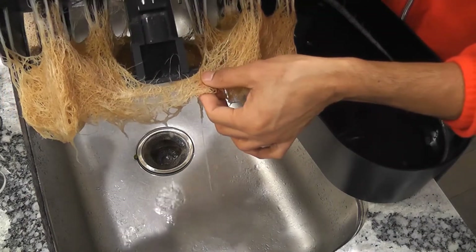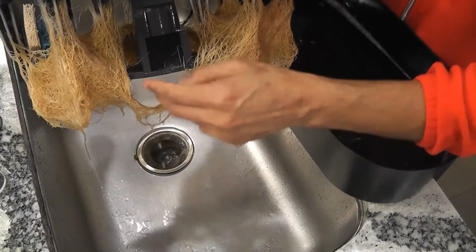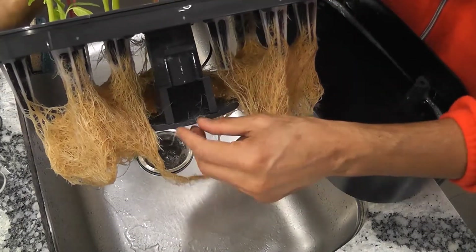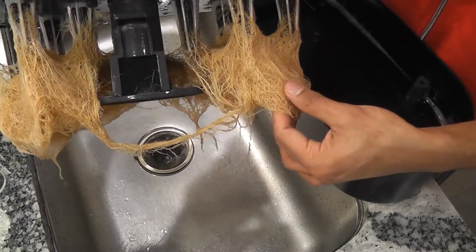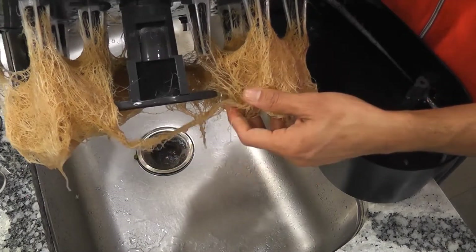It's a huge root system but nothing really went inside the filter. So even after 71 days this is still doing fine. I don't see any issues from not cleaning the bowl or changing the water or trimming the roots.